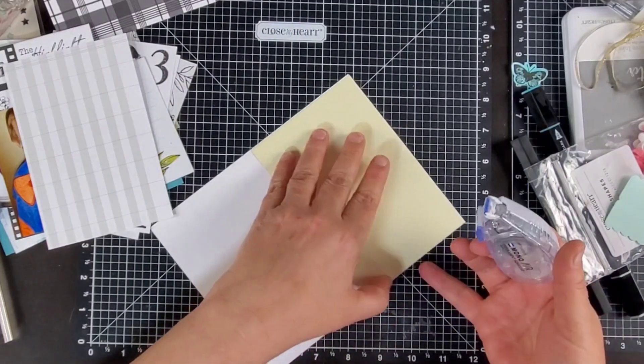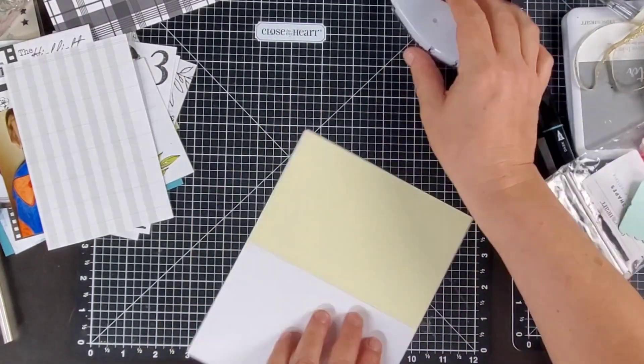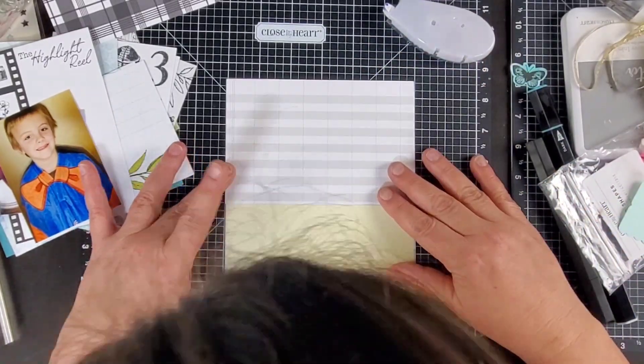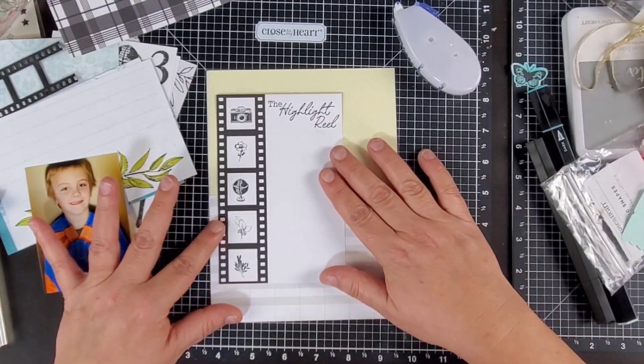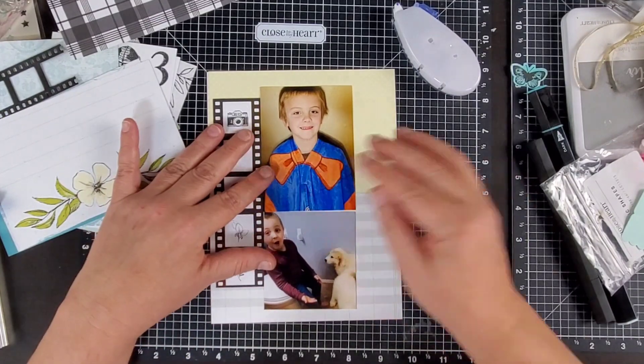I'm going to start out using 4x6 In Full Bloom Picture My Life cards. I'm using the 4x6 cards for both the background of my layout, but also I'm going to be using them as a feature piece on this layout. This film strip right there is going to serve as quite a big feature on the layout.